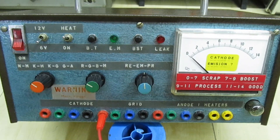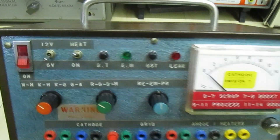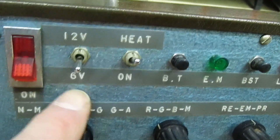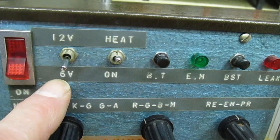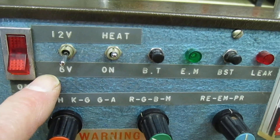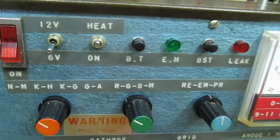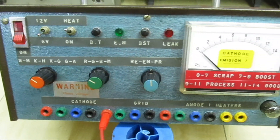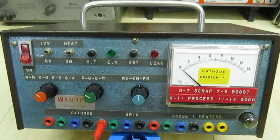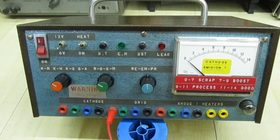We'll turn it around and have a look at the back. In case you're wondering why I've got 6 volt and 12 volt settings: on some CRTs if the emission was very low you couldn't reactivate it unless you overran the heater, so that's why it's got a 12 volt setting. We'll have a quick look at the back of it and then take the lid off, because it's a long time since I've seen inside here.